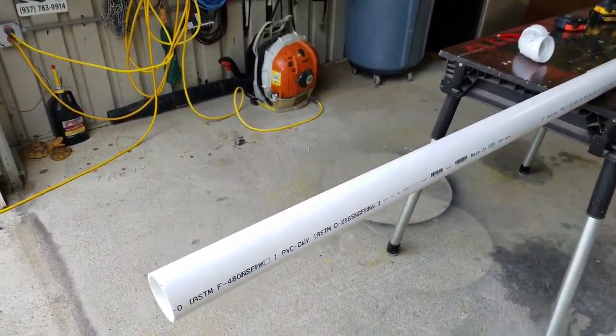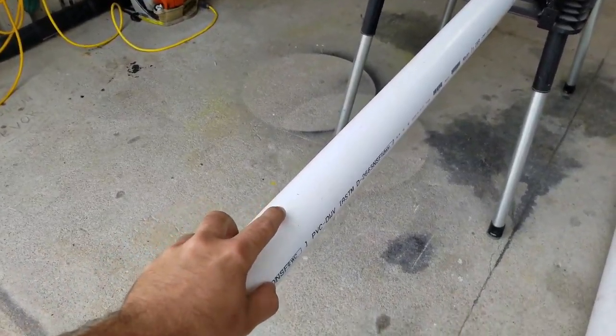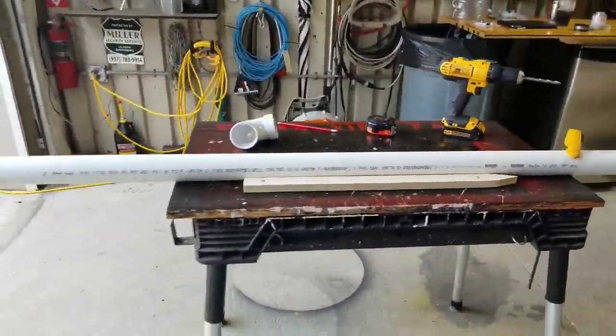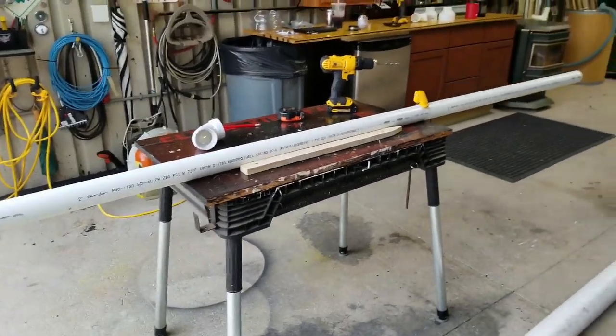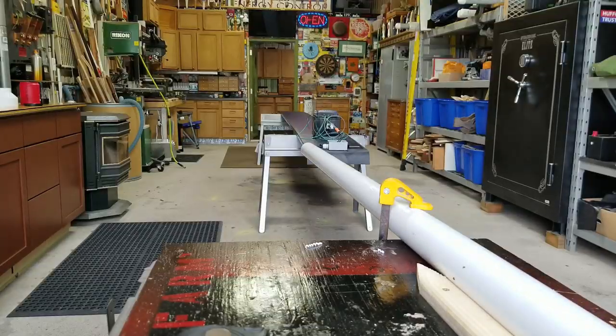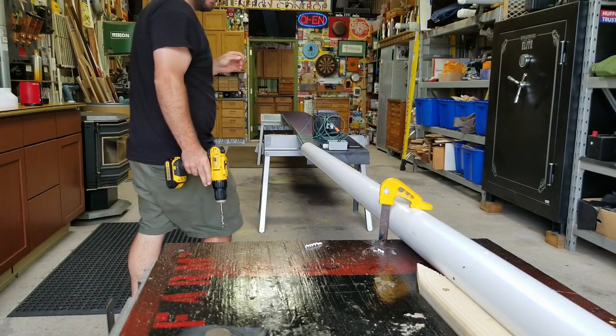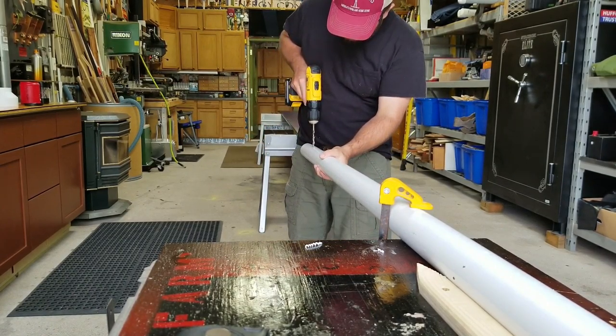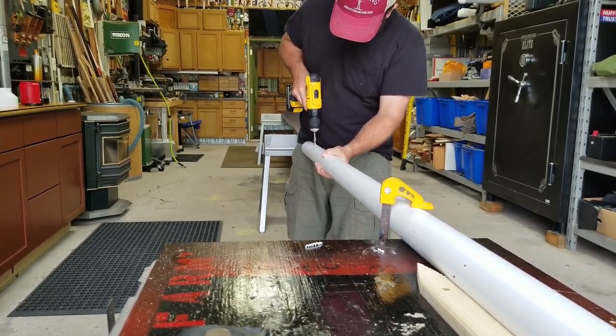The first thing I'm going to do is drill all the holes for my nipples. I went down the pipe and made a mark every foot. I'll drill all my holes here, then do the same with the next piece of pipe, using this jig to make sure it stays nice and straight and keeps all the holes in just about the same place.